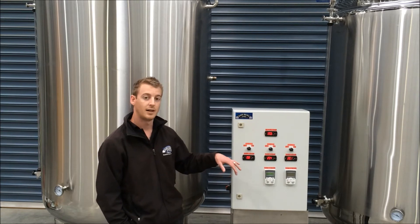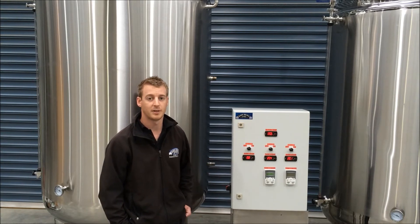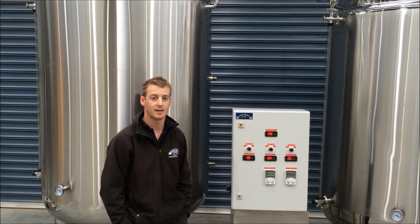There are also two speed control VSDs which are going to be used to operate the speed of the mixers on the two tanks that have them.